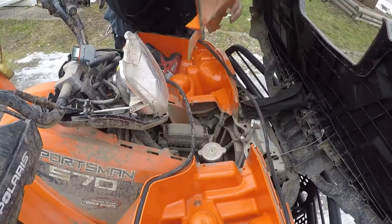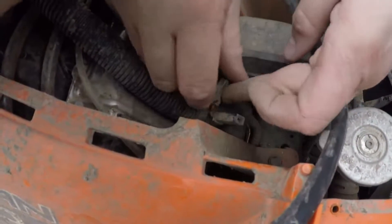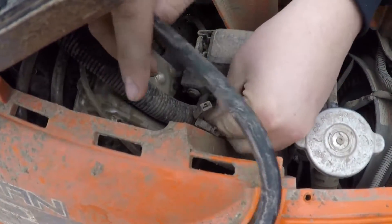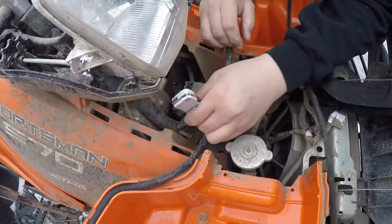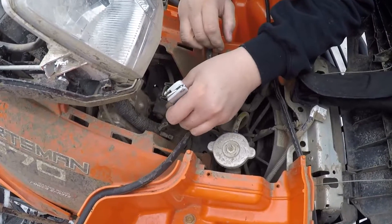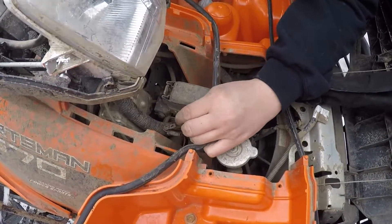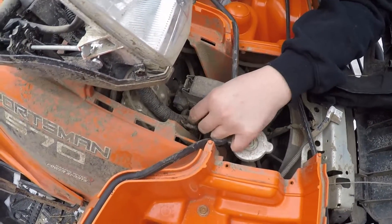Remove the cover so you can access the power points. Here we have two power points: one is orange with a white stripe — that is your keyed power. The other is a pure orange wire — that's for constant power. We're using the orange and white keyed power so we don't accidentally drain the battery if we leave the switch on. Take a knife to cut that tape out of the way so you have more room to work with those wires.